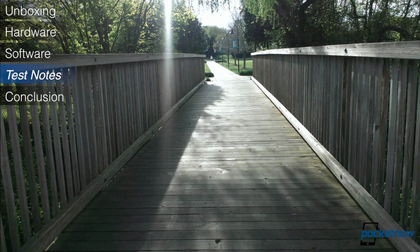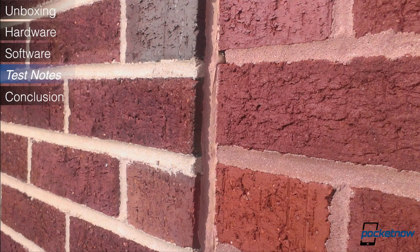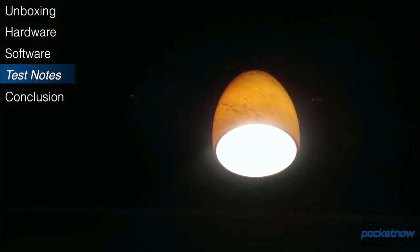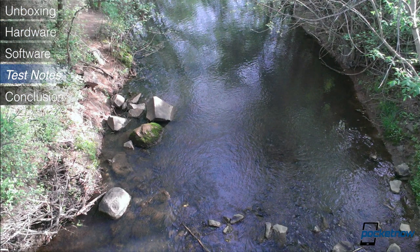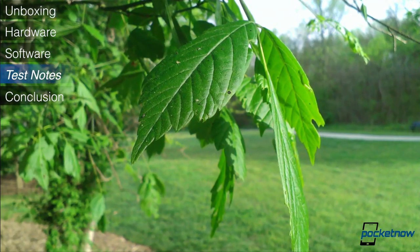Lastly, the camera on the First is probably its worst feature. The sensor is only 5 megapixels and pictures tend to lack sufficient detail. It was quick to blow out whites, and many images lacked proper contrast, giving the effect of a milky photo. When the camera was on point, though, we were able to take some very impressive photos, and color reproduction was spot on. However, the times it was great were few and far between.